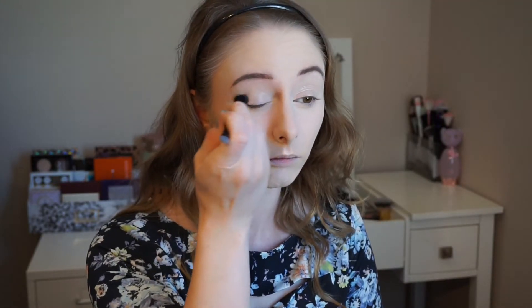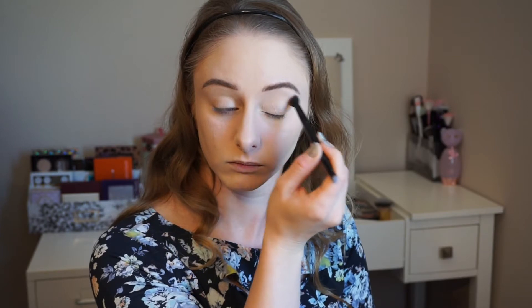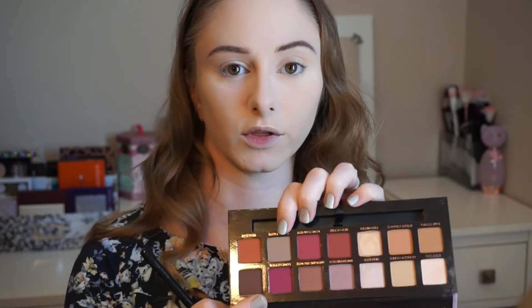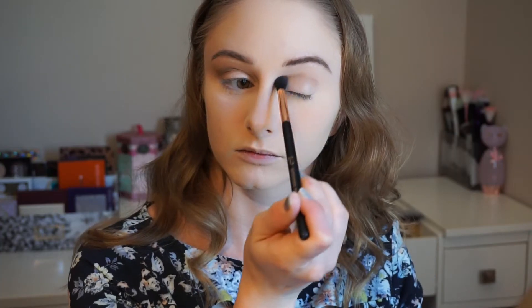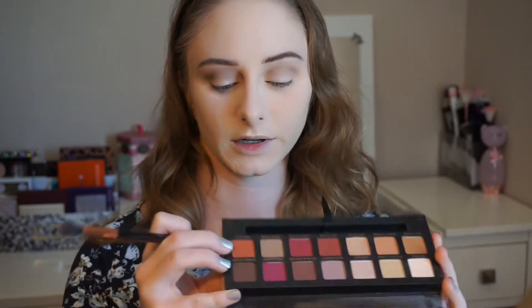I'm going to set my lids with the Tempura shade and I'm just going to use the brush that the palette comes with. I'm going to bake under my eyes to set them using the Bare Minerals Mineral Veil Loose Powder. Now I'll start working on my eyes — starting out with the shade Warm Taupe in the crease. Next I'm going to take the shade Realgar and pop a little bit of that in the crease as well.